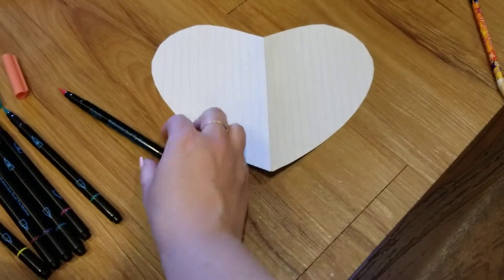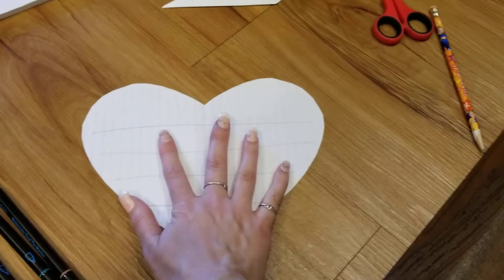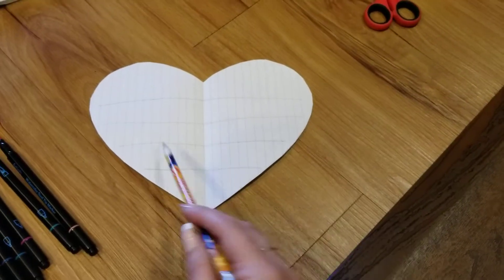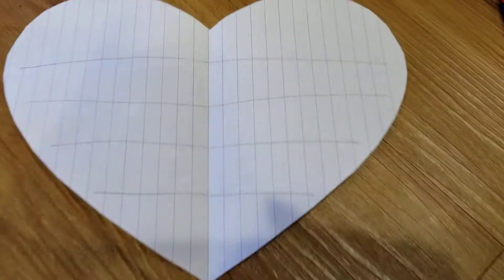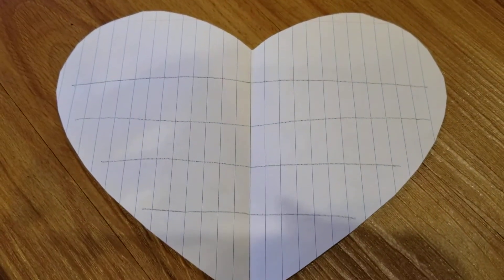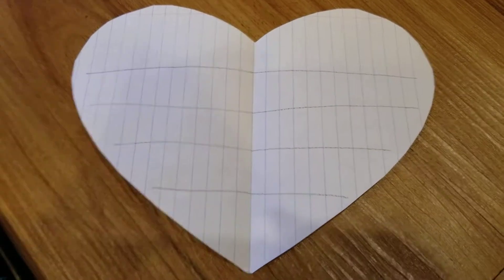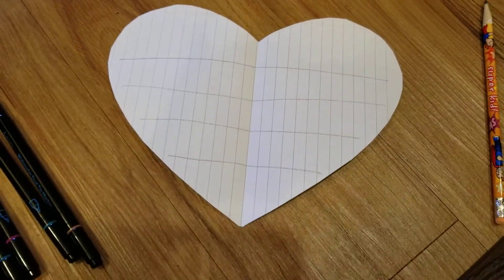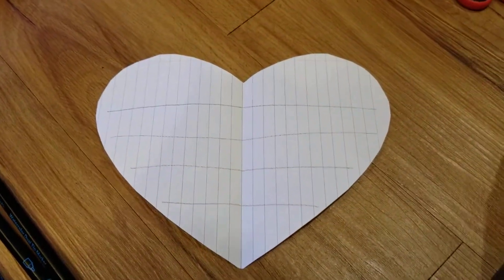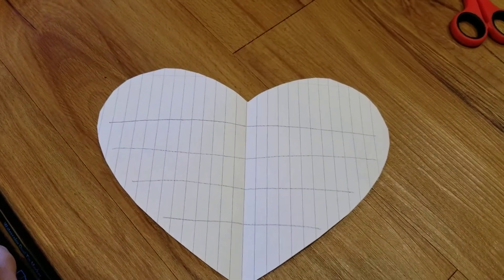I want a heart card for my mom. I opened it up and with a pencil I drew four lines so my writing will be nice and straight and look great for mom. I left about a two finger space between each line so there's enough room for writing. Now I can start writing my card to mom.